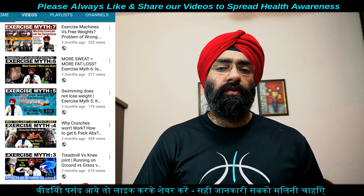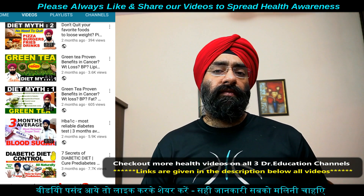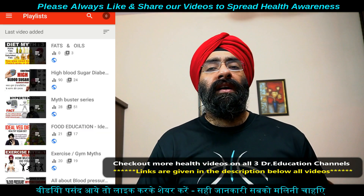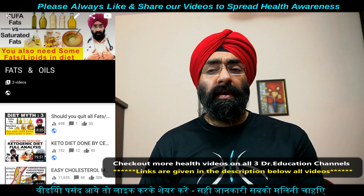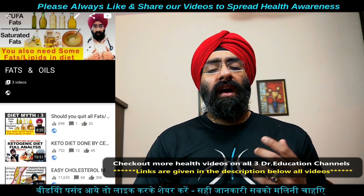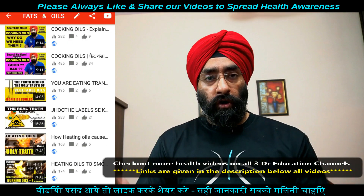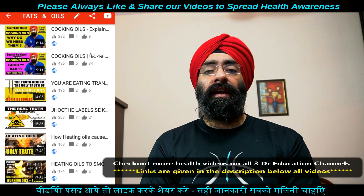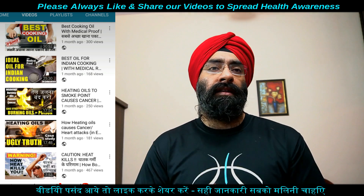Depending upon आपका dish क्या है, hot pepper भी डाल सकते हैं, उसका membrane निकालके। Dried vegetables डाल सकते हैं — mushrooms, tomatoes, chilies, cranberries — ये dried आती हैं। ये सारी चीज़ें अपने food की nutritional value और उसके aroma और texture बढ़ाने के लिए हैं। ये सारी basic चीज़ें हैं जो healthy cooking में आती हैं।